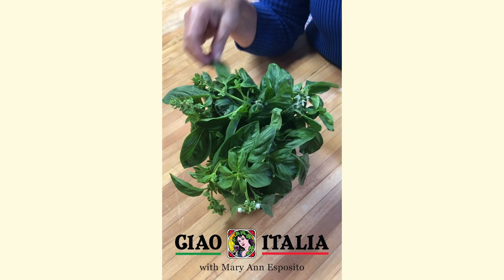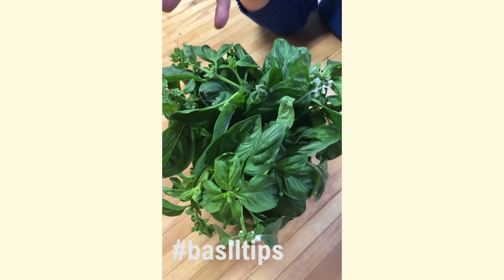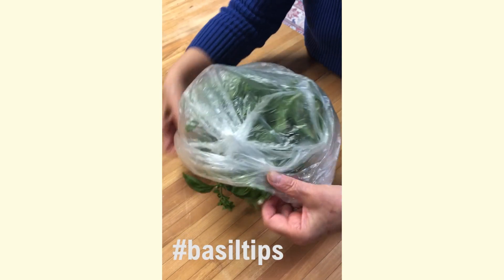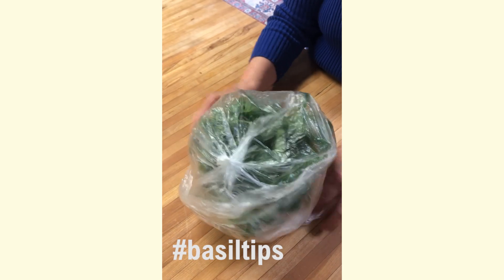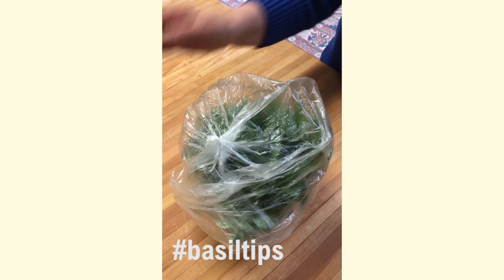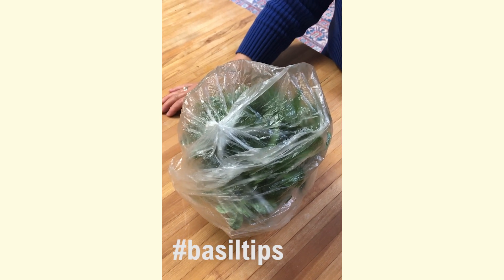Here's a tip for keeping fresh basil fresh looking. You know how when you bring it in sometimes it will wilt — but if you put it in a jar of water and take just a plastic bag, you don't want to refrigerate the basil because the cold will make it wilt. You don't want to get the leaves wet, but just a simple plastic bag over the top like this will keep the basil fresh for days.